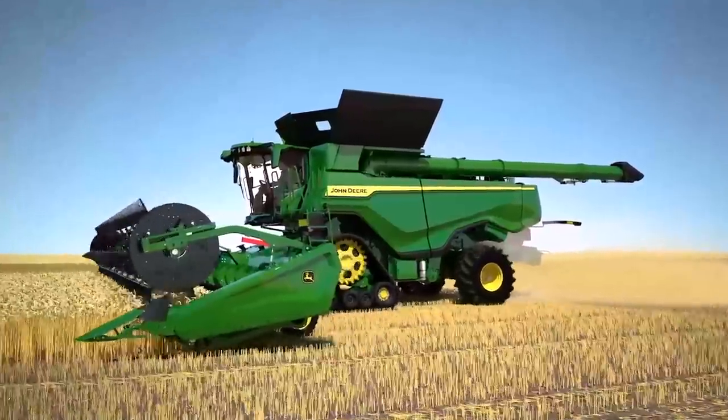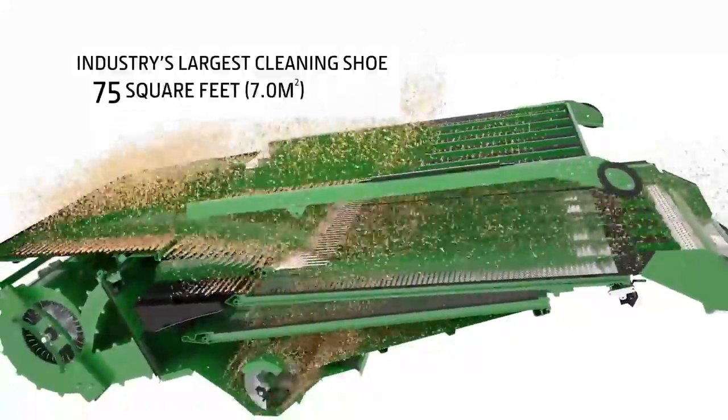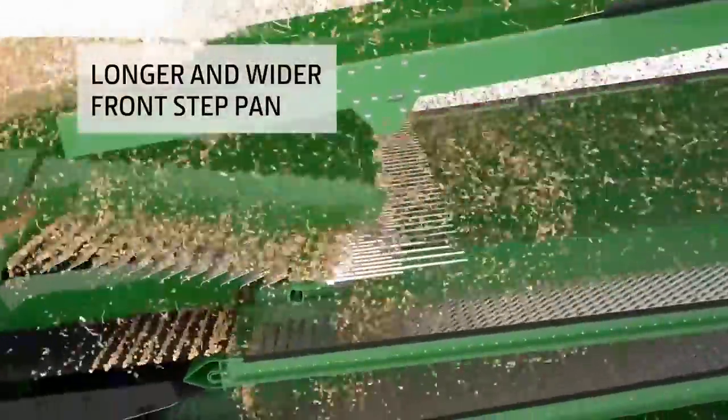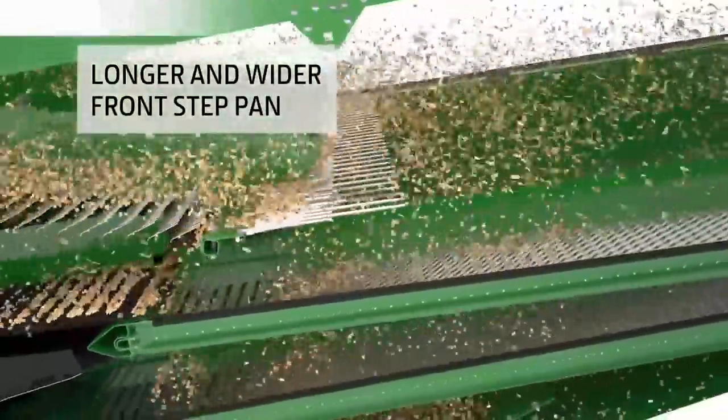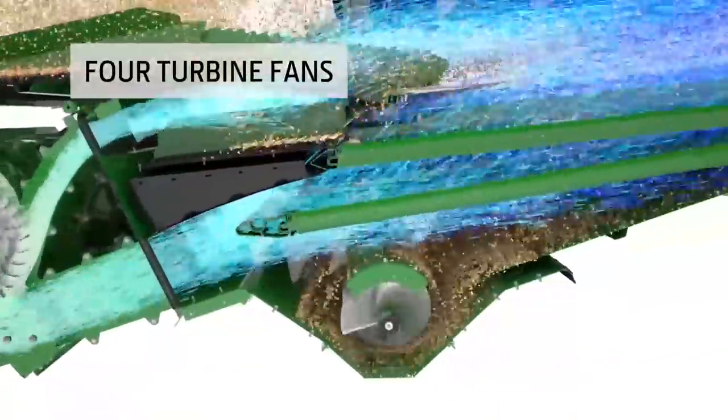To handle the crop flow from the Dual Separator, we designed the industry's largest cleaning chute with a remarkable 75 square feet of cleaning area. We also designed the shoe augers with a longer and wider front step pan to begin separation before the crop reaches the front chaffer. Four turbine fans increase airflow across the full width of the shoe, helping ensure cleaner grain pass after pass.